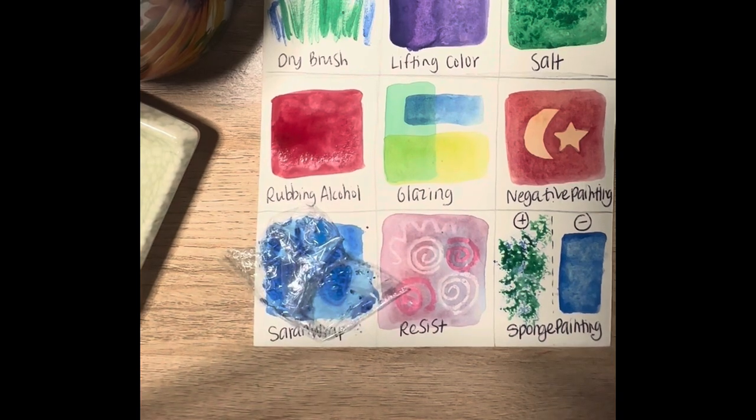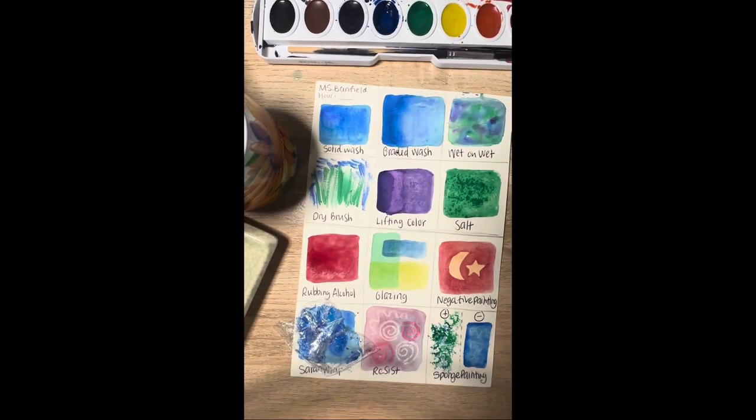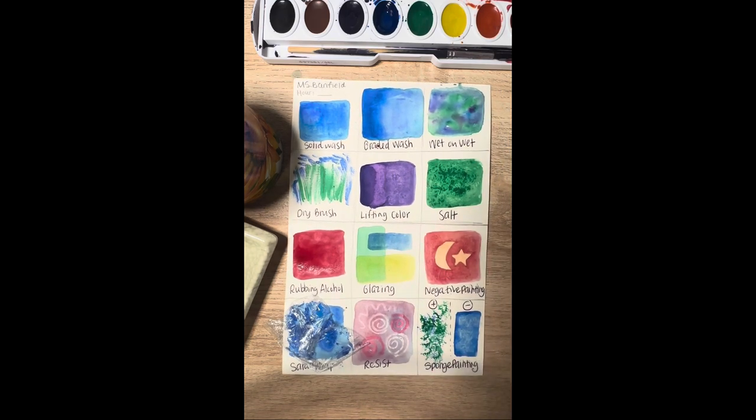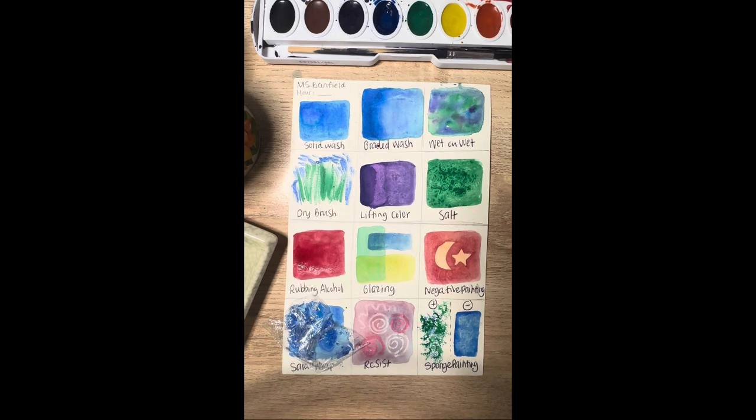I'm going to leave my saran wrap on to dry, but these are your watercolor techniques that you can use on your final project. I'll grade this and give it back to you so you can keep it on file and use it as a reference. Don't forget to put your name and your hour on the top of the handout before you turn it in — just turn it into the drying rack to be graded. That's all I've got for you.